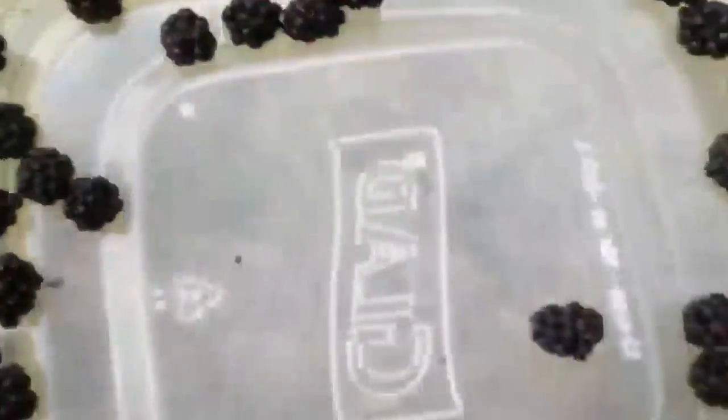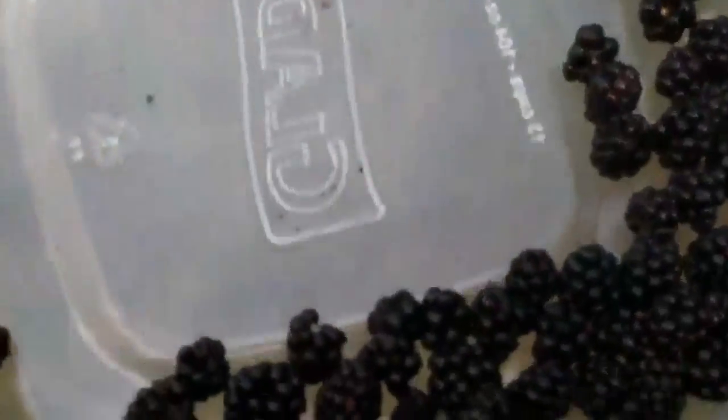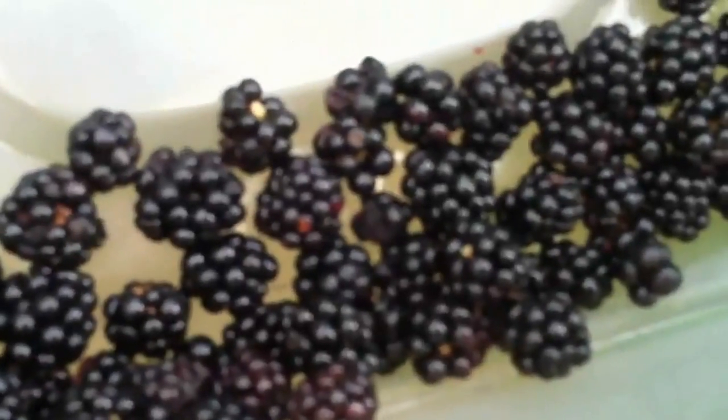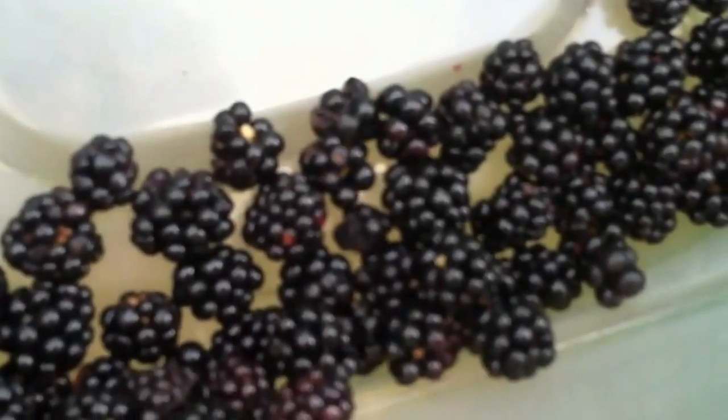For now I'm going to keep picking these blackberries and try to get some in the house without eating them. That's it guys, thanks for watching and I'll update you on it soon.